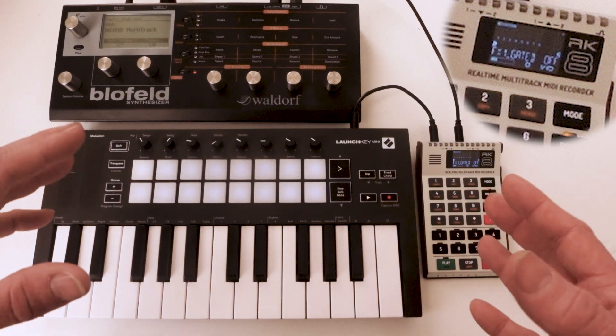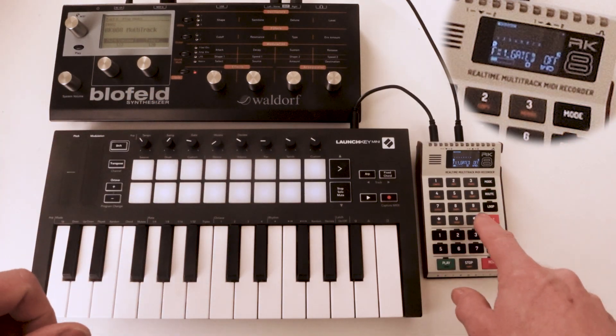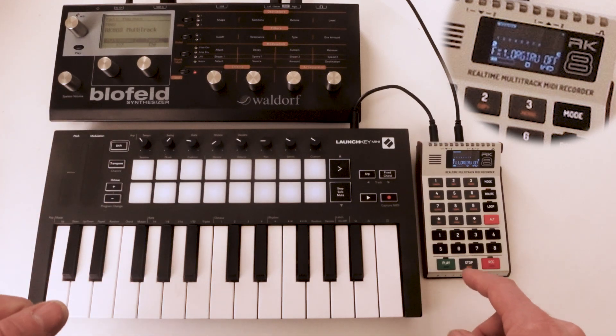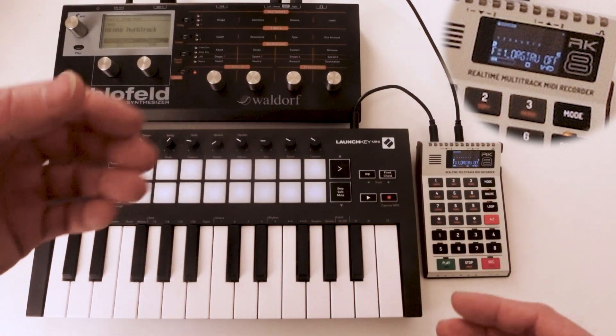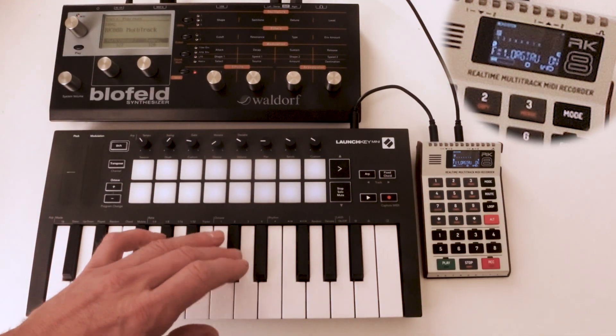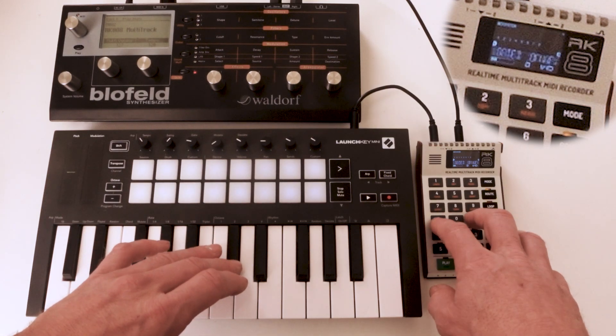And 'gated' — this is for note-off, which I will demonstrate with another use of this effect. With note-off you can reset the value to the base value again. 'Original through' means you also pass the original note through and add the controller value to it — like this. And now you can already hear the effect it has.